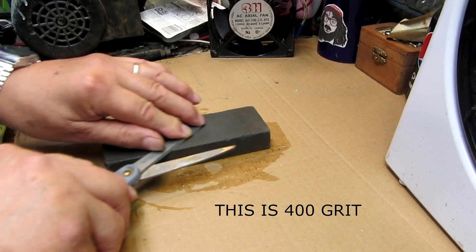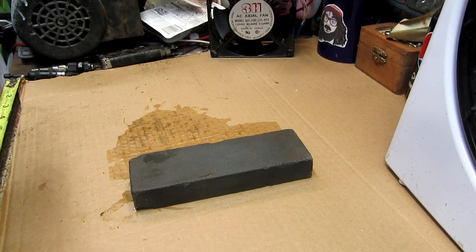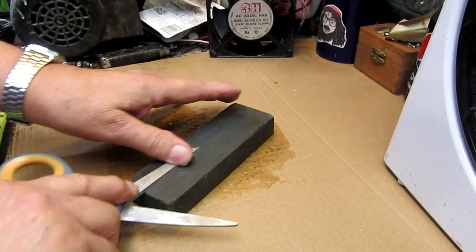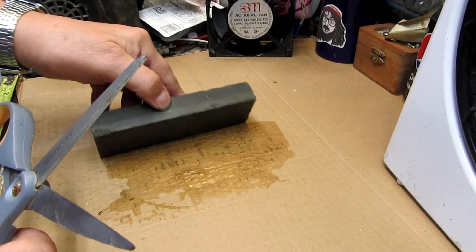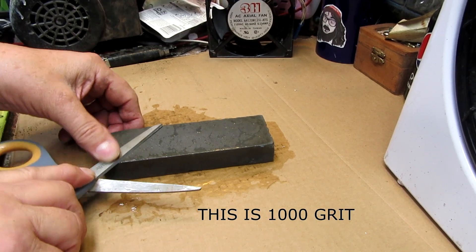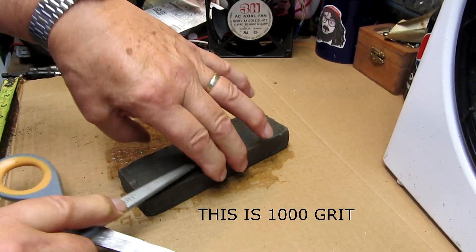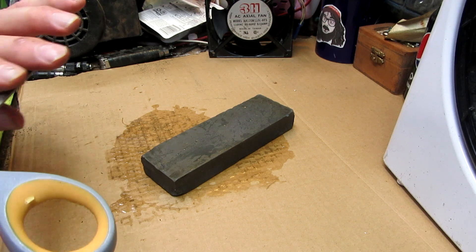We'll speed up the camera so this won't be boring. Keeping it flat. We have enough water on here — the residual water from the other side. This is the finer side. Keeping it flat; you want this to be flat, no bevel on that.